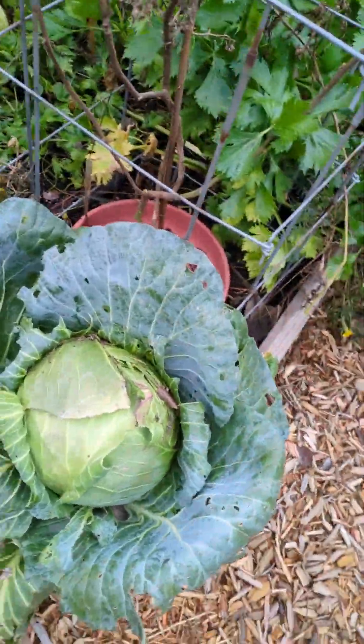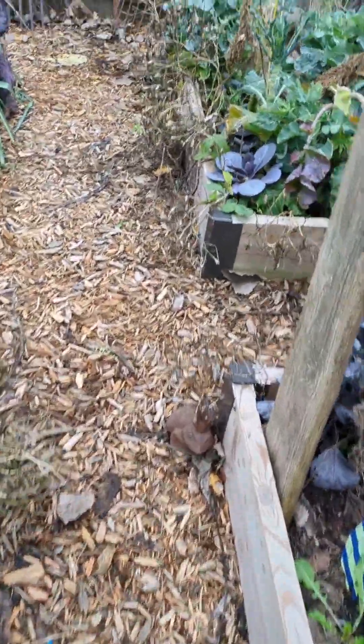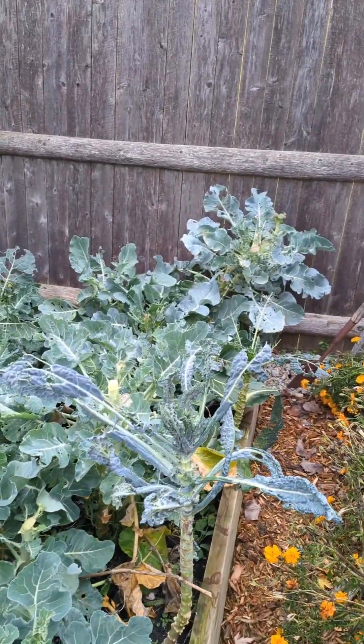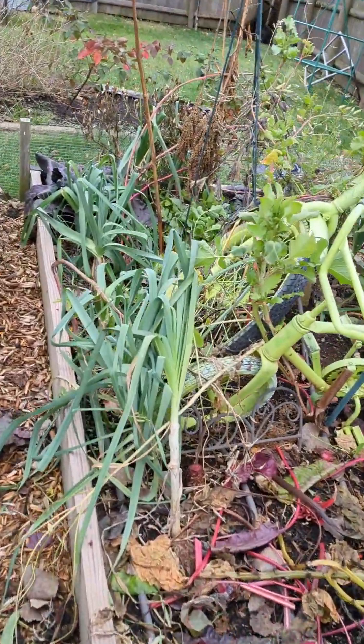I've got a couple big cabbages that need to come up, one teeny red one, and then I'm going to harvest not only the broccoli but also a bunch of the broccoli leaves. I'll keep them for freezing and use them in the winter for making my egg cups, and I have to harvest the remaining leaves.